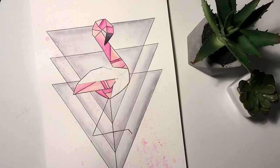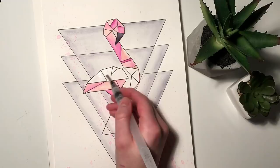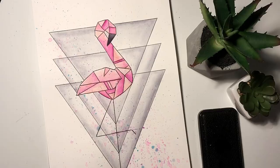Once I have the paper on there I took my fineliner and I added in all of the little lines that make this flamingo geometric. Once I'm happy with the line work I go in and do the exact same thing with the watercolors as I did before. At this point I also decided something was missing, so I took a blue watercolor brush pen and just splattered that everywhere. And this is the finished result of my geometric flamingo drawing slash painting.